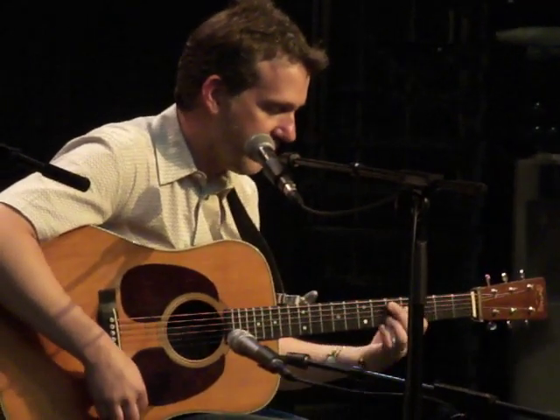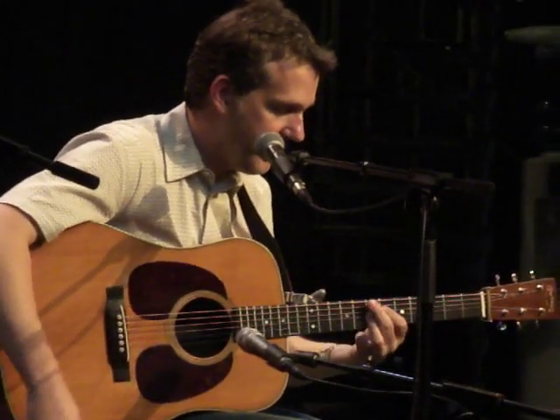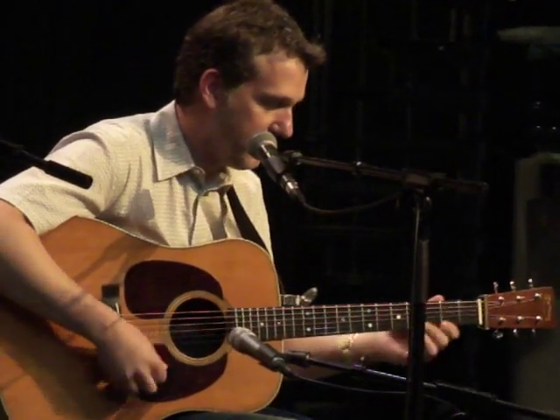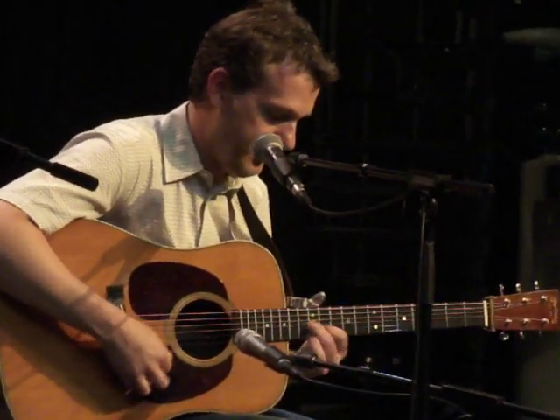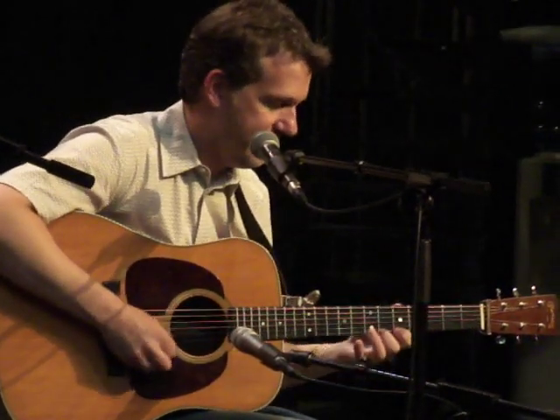That's a nice one to learn — basically the chord positions are fairly easy. And then there's even sort of movement there, all kinds of gypsy tricks: a little cross-picking, a little sweepy kind of things.